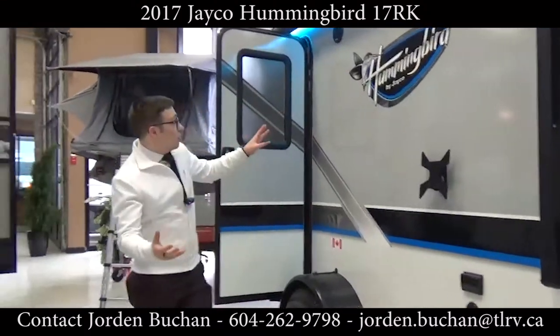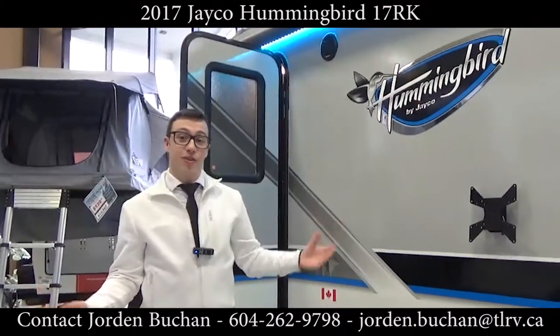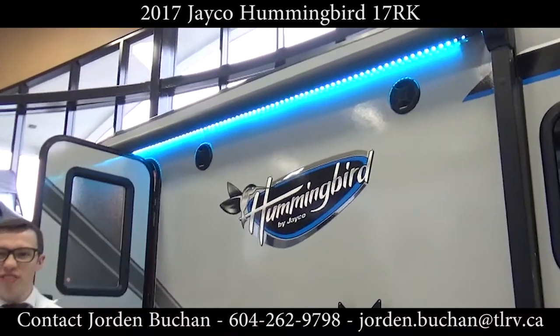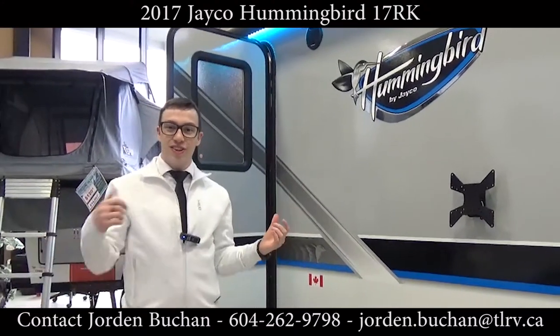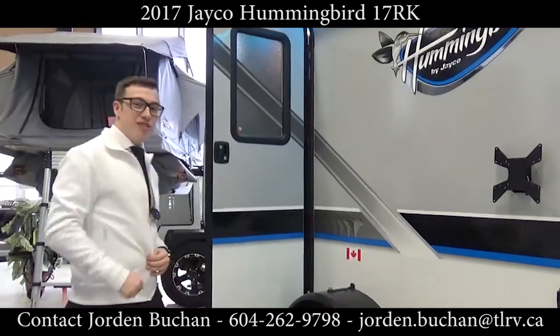Right here you have your awning, which has a light on it — actually a multi-color light, so you can change it to whatever mood you're feeling. If you're feeling red or green, just change it, extend your awning, and you've got a little bit of a party. Now we're going to step inside the Hummingbird, so follow me and we'll check out the layout.